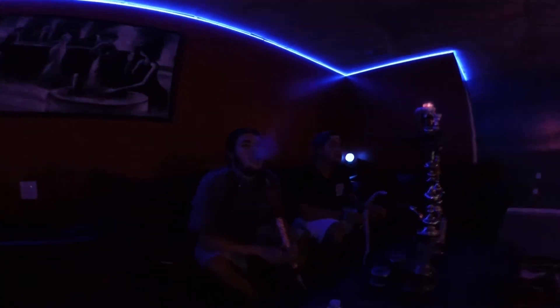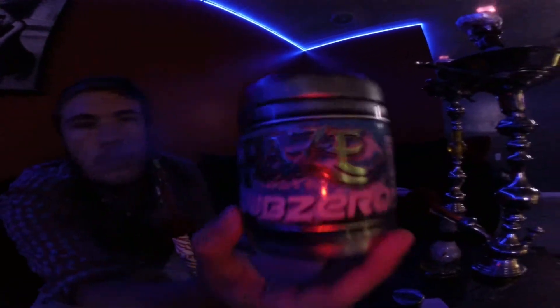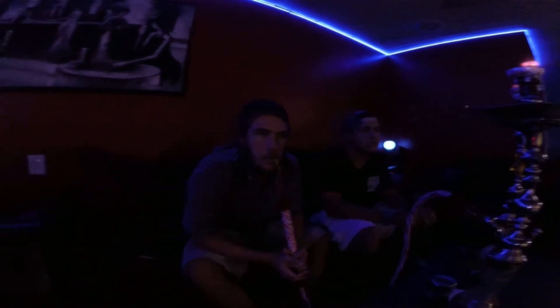What's up guys, Dylan here for Central Florida Hookah, and I'm Chandler. We're here at Exotica again, back with another review. We're going to talk about Sub-Zero by Haze. It's supposed to be like a very icy, minty, cool kind of mix — an ice mint kind of mix together.